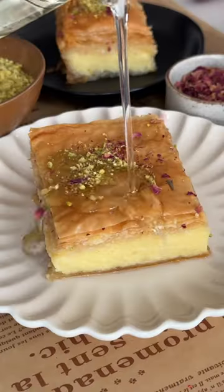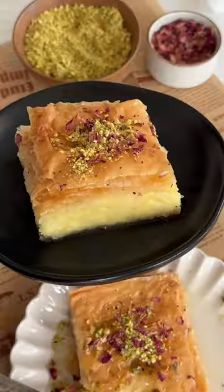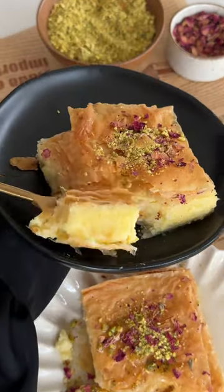Immediately soak it in the syrup and then garnish with some chopped pistachios and dried rose petals. And now all that's left to do is enjoy.